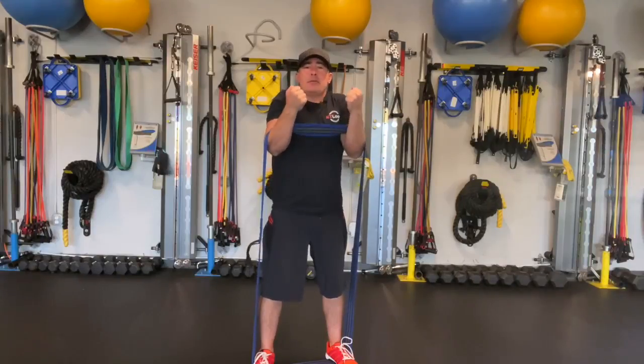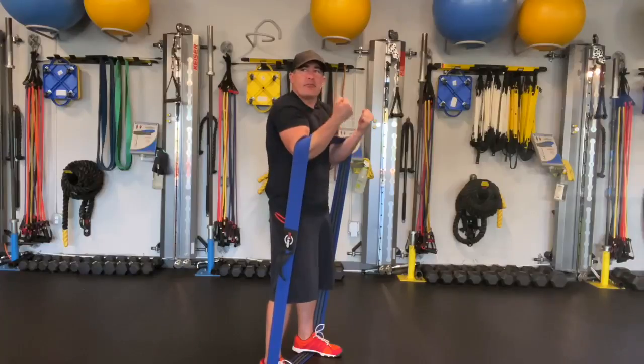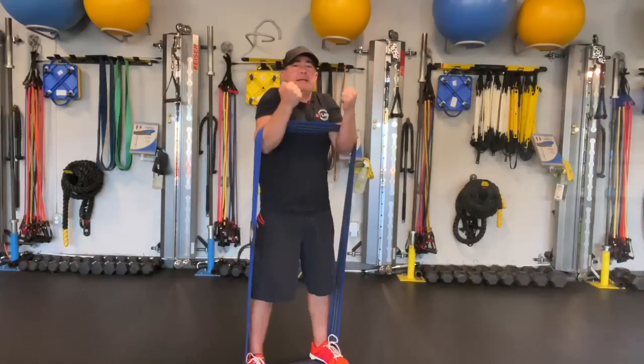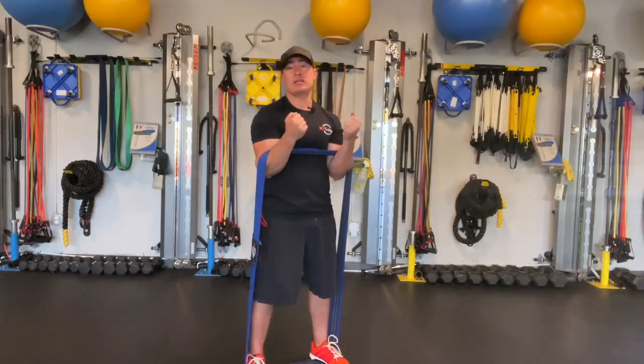I'm performing NT loop Zurcher shrugs and you'd like to do these fast because it increases the level of pump and cranking out very high reps — I'm talking 30, 40, 50, even 60 reps.